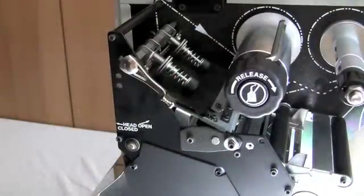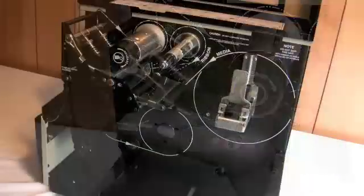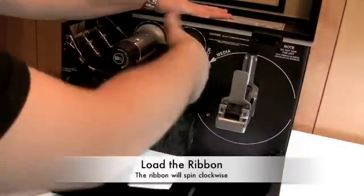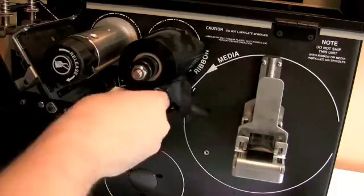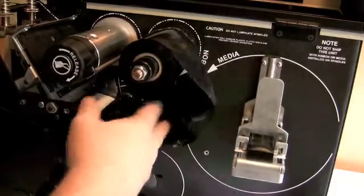Begin by opening the print head and sliding your ribbon onto the rear spool. The ribbon will spin clockwise. Next, slide the ribbon through the printer underneath the small loose roller.